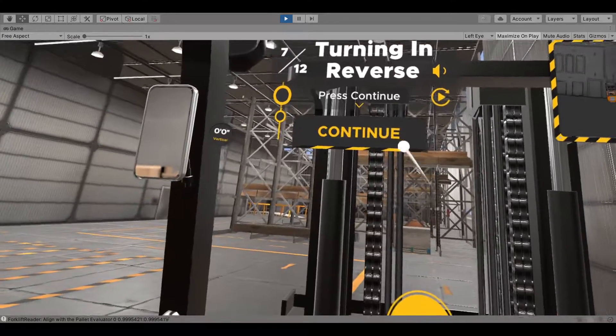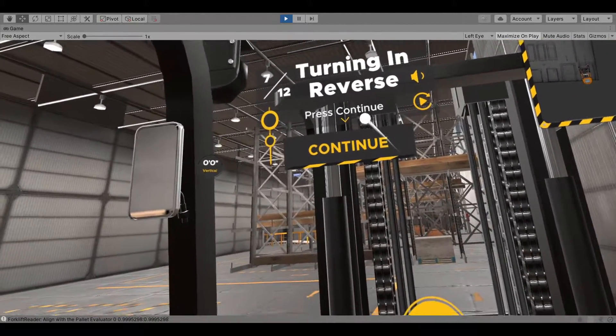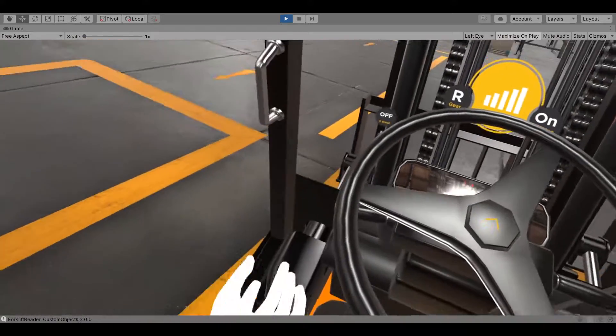Back up into the parking spot. Shift the forward-reverse lever to neutral and set your parking brake. Let down the fork to the ground and untilt the mast. Finally, turn off the engine.